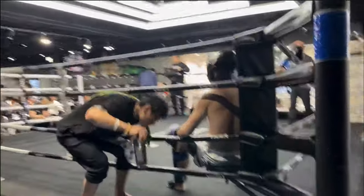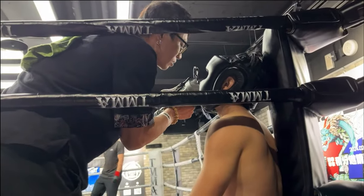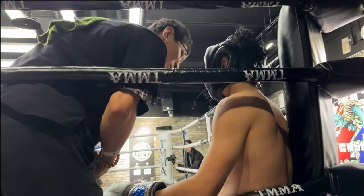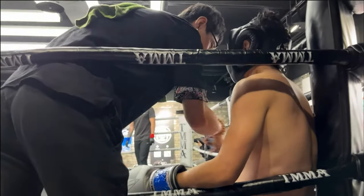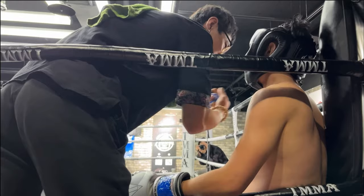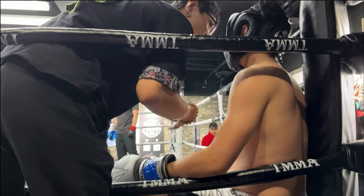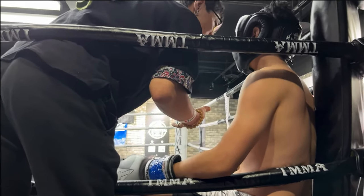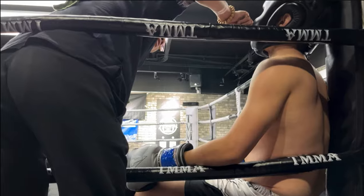First round definitely goes to the kung fu guy in blue. Look at Chilala right there giving corner advice. He's telling him to relax. It's his debut basically, so first round you're still not used to it. He's giving some tactics about how to counter kicks — cornering advice I can't fully understand, but we'll break it down later if you guys want to hear it.